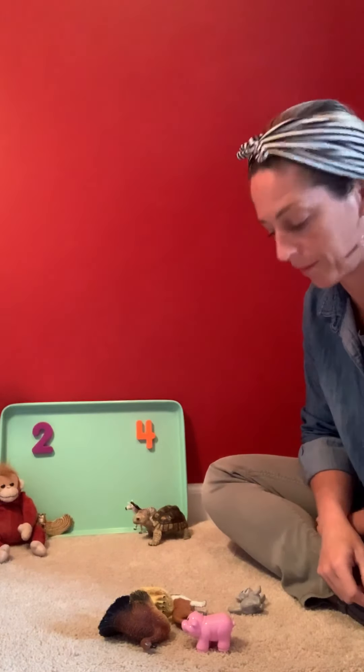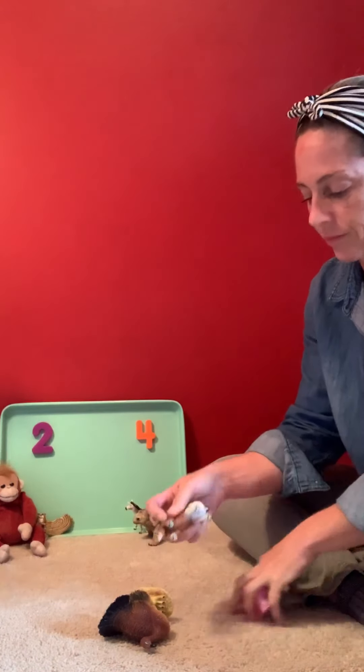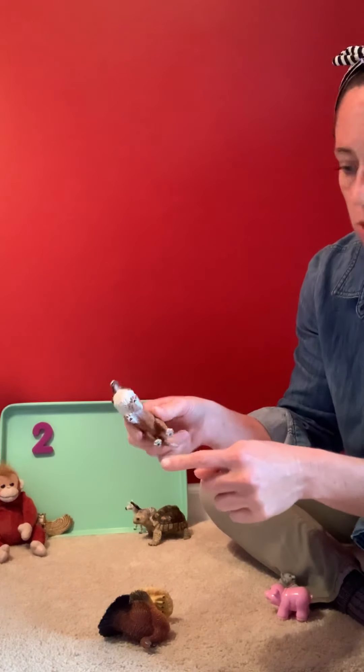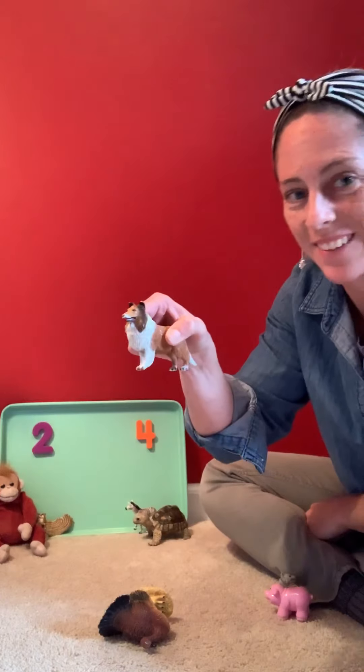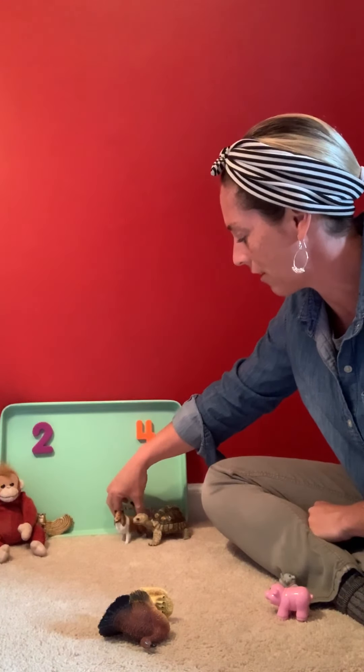We'll try a couple more. I have a dog here, and my dog has one, two, three, four feet. So I'm gonna put my dog over here with the animals that have four feet.